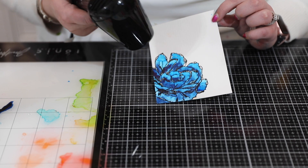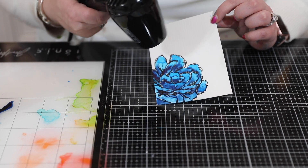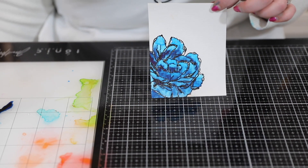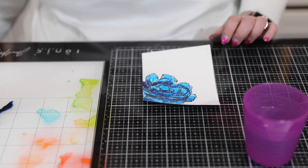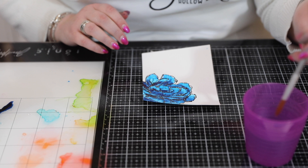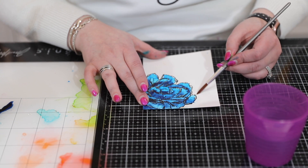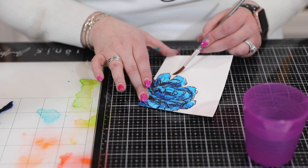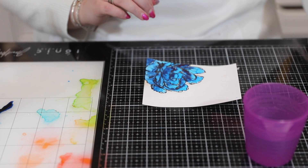It looks amazing — it looks like I'm a pro watercolorist. I might be pretty good with my Copics or my Altenew artist markers, but watercolors aren't really my bag. However, I've learned some techniques that make me look like I can do some good watercoloring, and these watercolor pens are going to make you look like an amazing colorist too. For the next step, I'm going to take a clean water pot and a reasonably sized brush and put a little bit of water around the edge of my image.